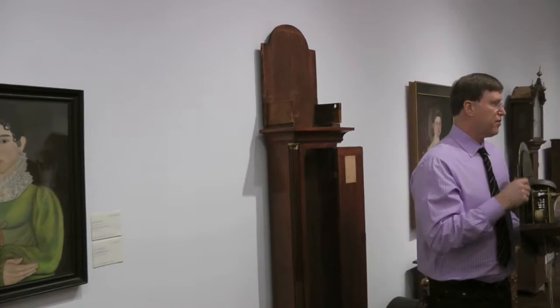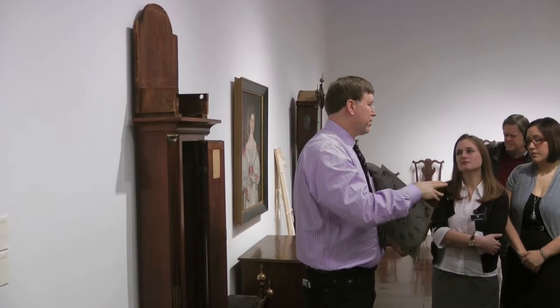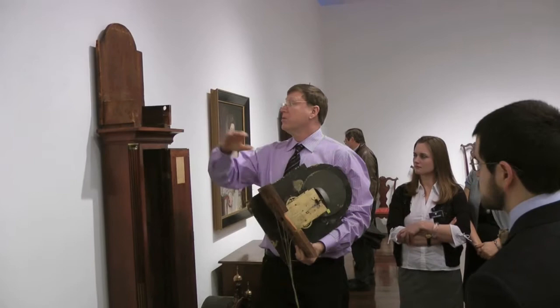When we're looking at one of these clocks for originality — to determine if it's all appropriate — this piece is called the saddleboard. This is what the assistant was stabilizing as I took the hood off. It's important that this be original and that any holes in the saddleboard line up with holes in the mounts. If they don't, it can indicate that it's a marriage — the works and the case don't go together. That's a tremendous negative.